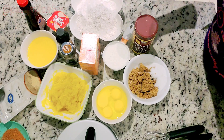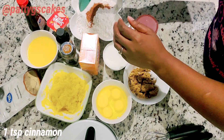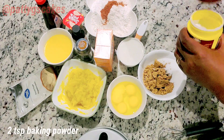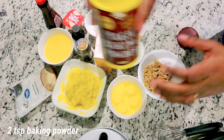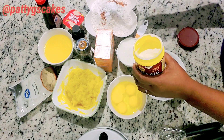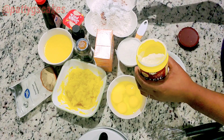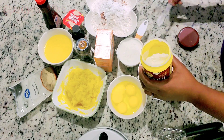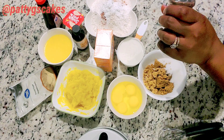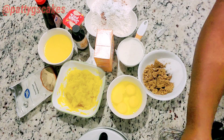Let's put all the dry ingredients together: two and a half cups of flour, one teaspoon ground cinnamon, two teaspoons baking powder. How is your day going so far? I hope it's a beautiful day, I hope it's a blessed day — breathe, relax, and enjoy the moment.